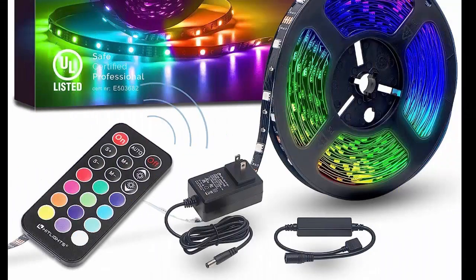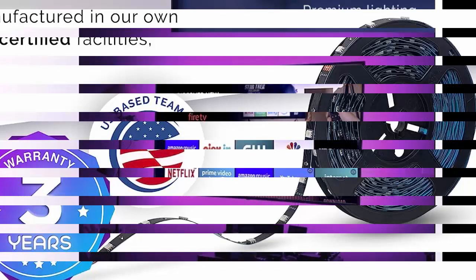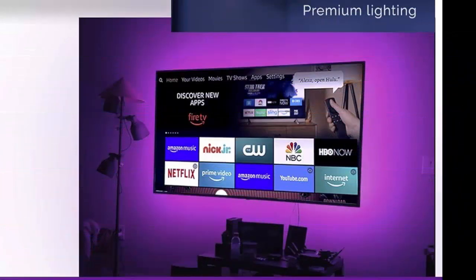HitLights 32.8ft LED Strip Lights, RGB 5050 Color Changing LED Light Kit, Ultra Bright 300 LED Flexible Light Strips with RF Remote and Power Supply for Home, Room, Party, TV, and Bedroom.